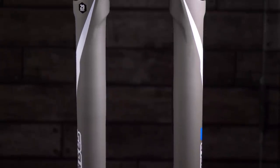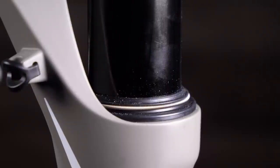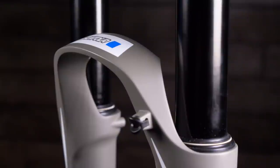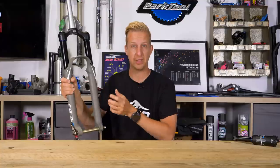The lower legs are also known as the sliders because they slide over the stanchion design. The lower legs comprise a left and a right leg joined by an arch. This arch is in place to basically give the fork steering rigidity — without it everything would get a bit floppy.